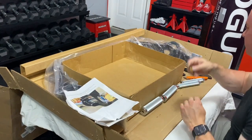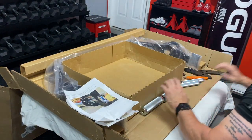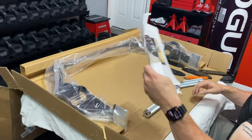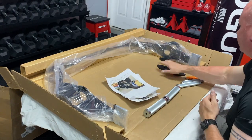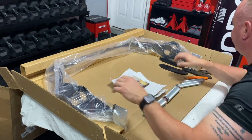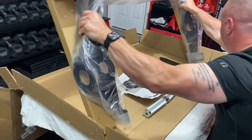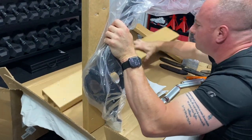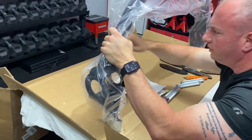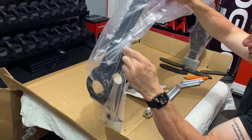Oh, we almost missed a sticker. We are doing this one continuous loop — I'm not trying to turn the camera off or anything like that. I want you guys to see that I'm opening this up in front of you. So the main piece here is obviously wrapped up pretty well. More cardboard, which is a good thing. Now this is the piece that I'm mostly concerned about — what kind of damage we possibly have, because it's the main piece.